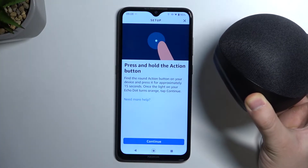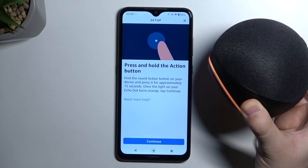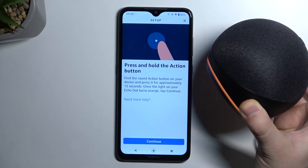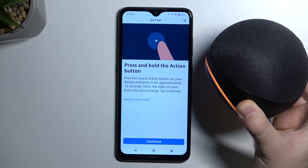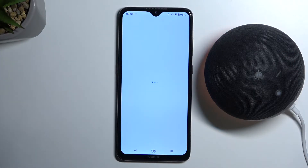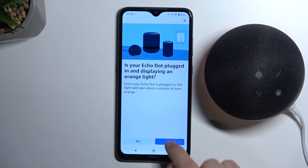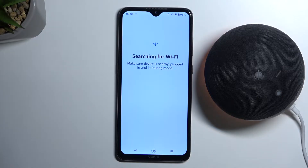Take a look at the LED indicator — it's now in setup mode. Follow the instructions in your Alexa app. Now leave the button and click Continue. Click Yes and select your speaker — it's searching for Wi-Fi right now.